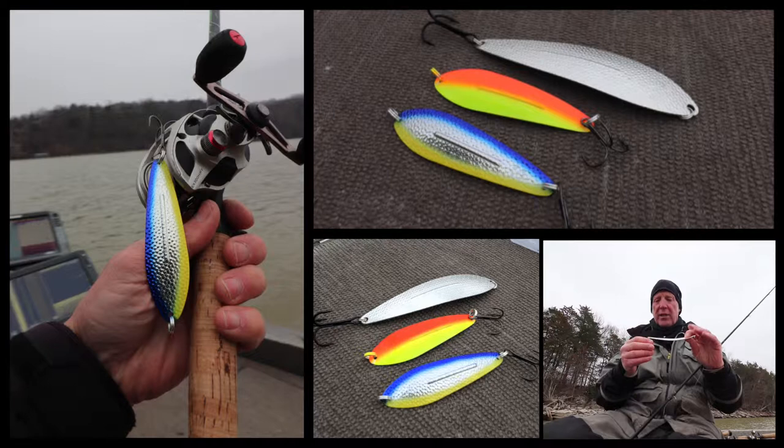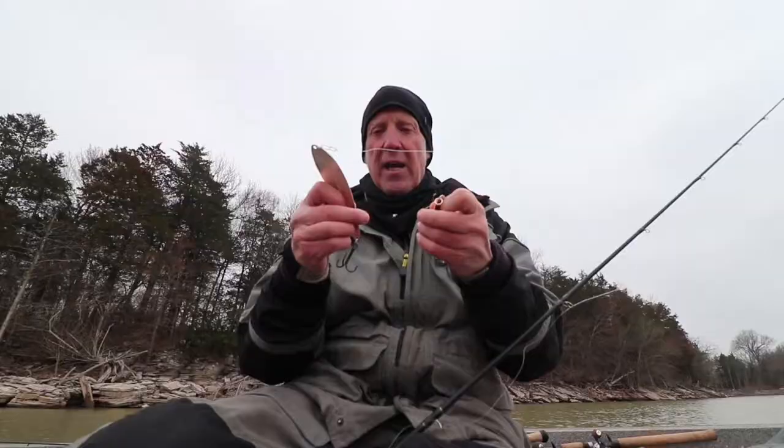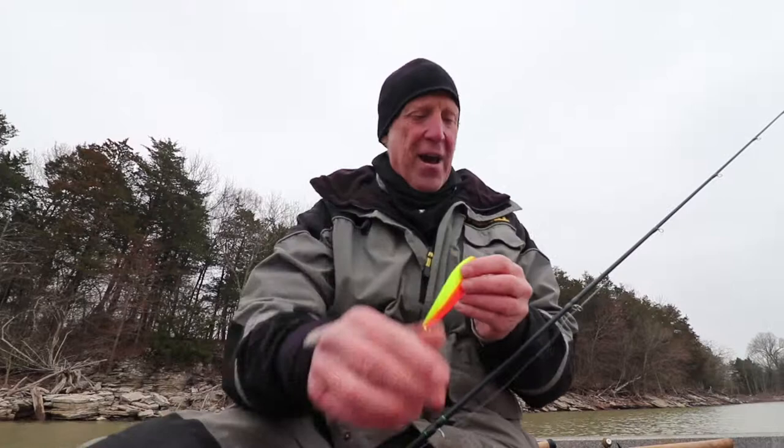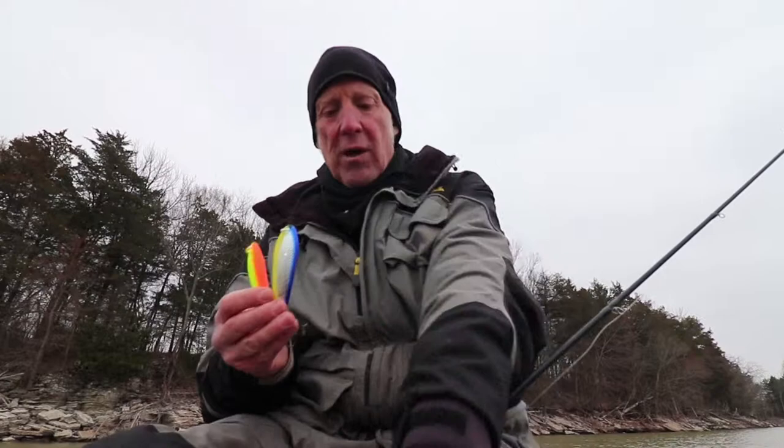It has a great presentation, sharp hooks that come with it, and it also comes in a couple different sizes — actually more sizes than what I have here. As you can see, there are really colorful ones, and one that I found that I really like is this one right here — it has all the perfect colors and looks just like a thread fin shad coming through the water.